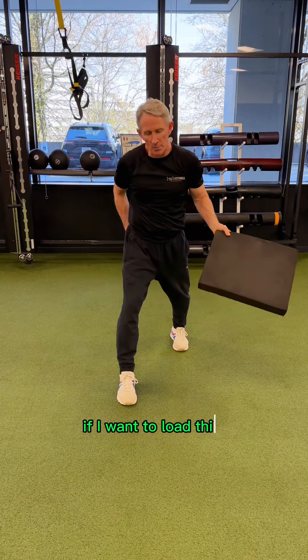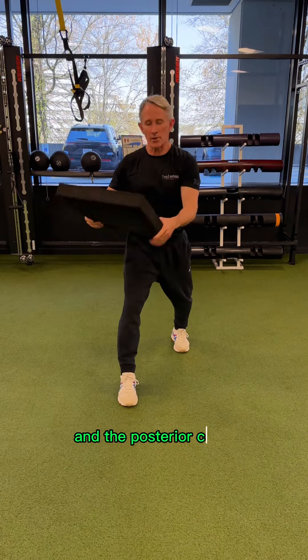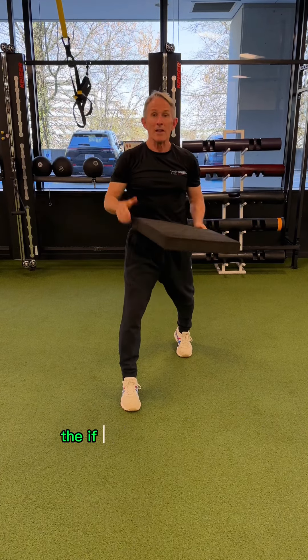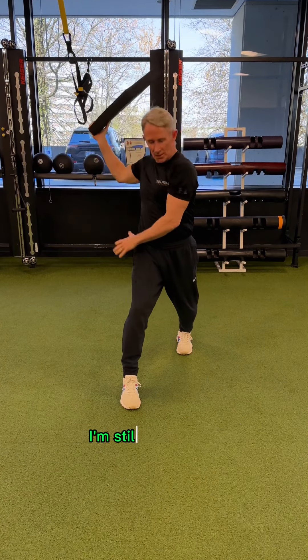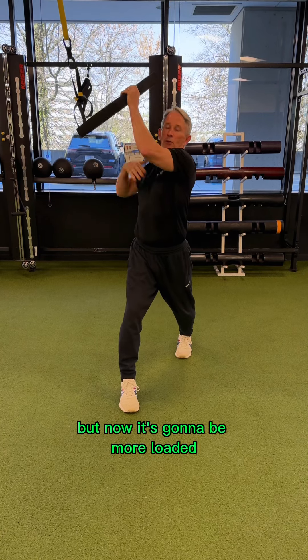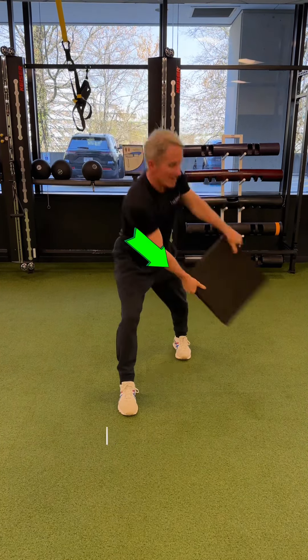If I want to load this posterior hip and the posterior chain, I'm going to come here and drive upward. If I start from high here, I'm still going to get load in this hip because I'm internally rotated, but now it's going to be more loaded through the anterior core as I drive down.